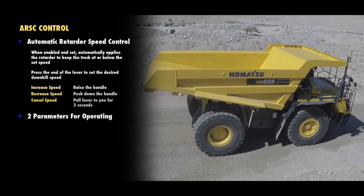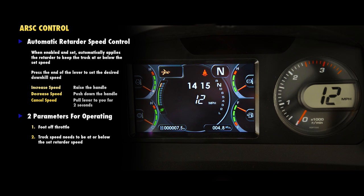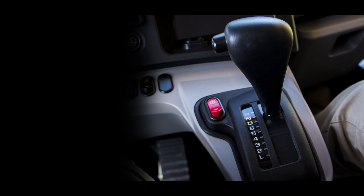When descending the hill, there are two parameters that must be met for the system to work correctly. The operator must be off the throttle and the truck speed needs to be at or below the set retarder speed. When this happens, the ARSC ready light will illuminate. If the weight of the load increases the truck speed over the set parameters, the ARSC will proportionally apply the retarder so the truck does not exceed the set speed.